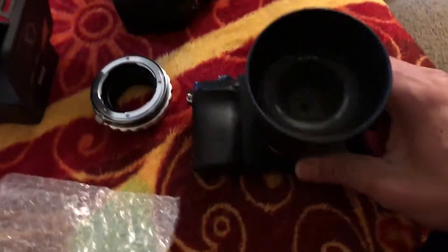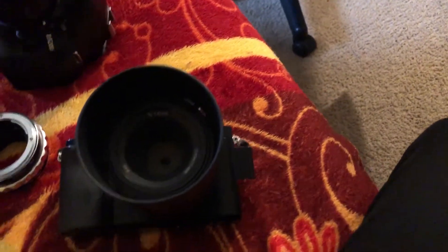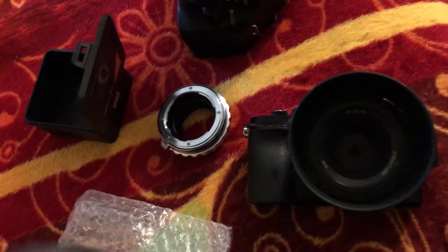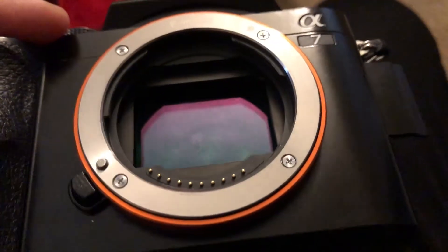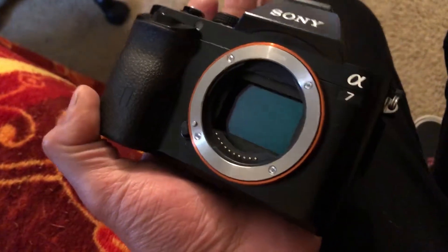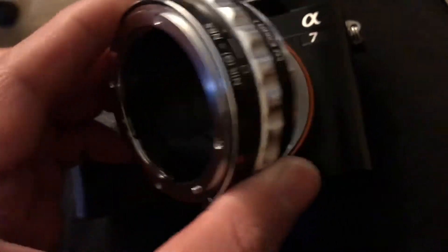There it is. Whenever you take the lens off your camera you gotta be very delicate, especially when it's a full-frame sensor worth a thousand dollars. I noticed on the sensor there's a fingerprint smear — that kind of pisses me off. When you get an open-box deal at Best Buy, please watch the sensor. I cleaned it and the camera works fine, but that's not okay.